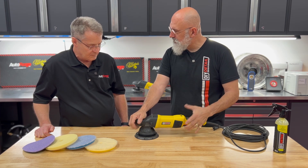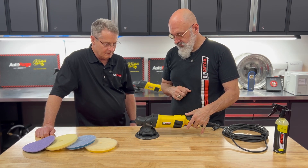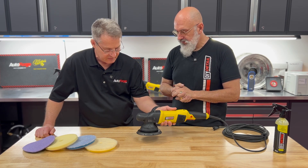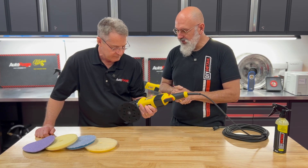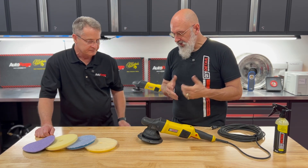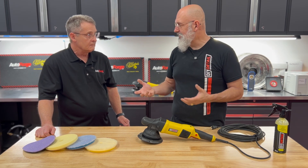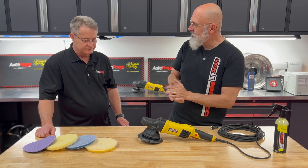We have comfortable rubber grips, easy to hold on to, and nice balance to the machine. Just generally speaking, it's a well-engineered machine. It's not very heavy — what is the weight on this machine? That's an excellent question, Ron — I haven't weighed it yet. But it's lightweight and comfortable, as you can see. With the capacity of having a five-inch or six-inch backing plate, it makes it easier for the user — they don't have to go out and buy different pads. If they're all set up with six-inch pads, we're good to go. If they're all set up with five, we're still good to go.